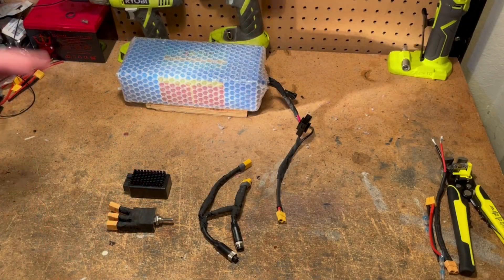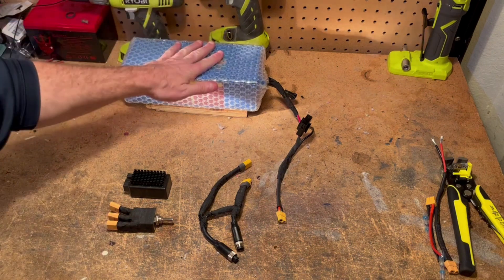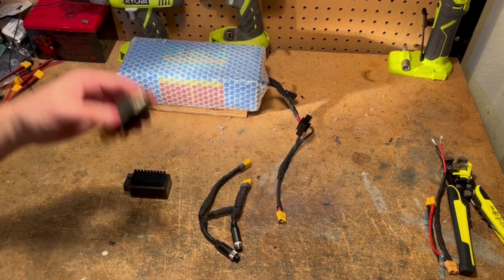To add the extra battery to the Saunders Madbot it's really only three components: the battery, the wire harness that plug-and-plays with the factory wiring, and then the switch or the battery combiner.